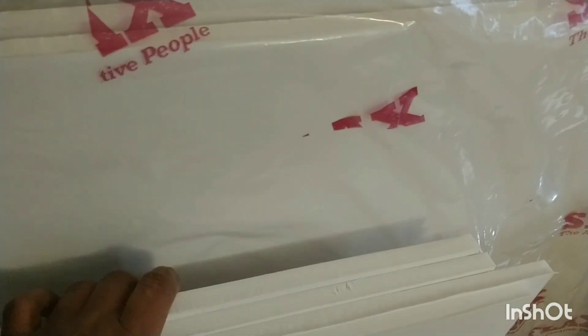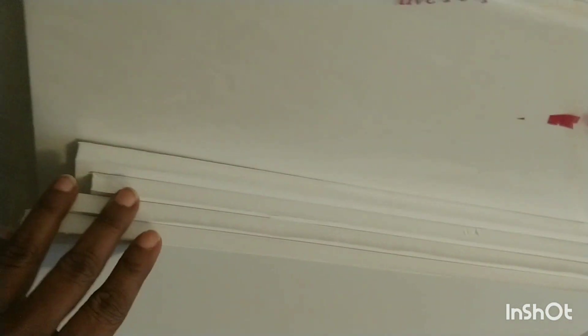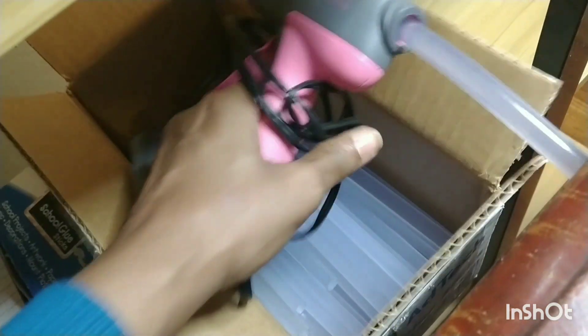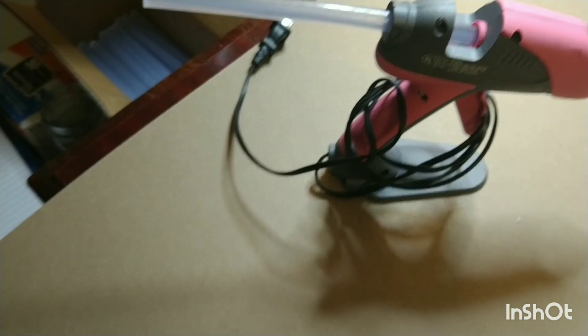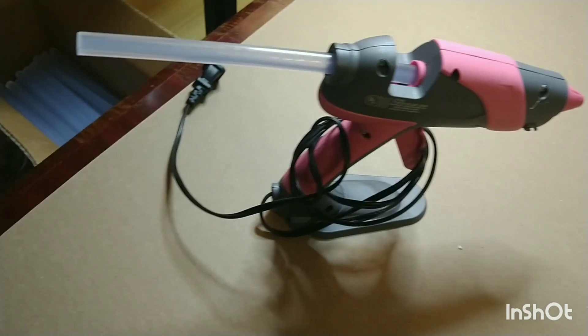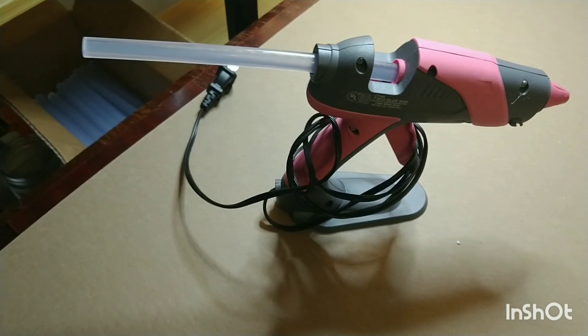I'll end the video here, and in the next video I'll most likely have these pieces attached so you'll see the house start to take shape. I'll be attaching them with my glue gun — make sure you have a nice big one, because that little one will not work. The glue gets cold too fast; by the time you reach the middle it will have hardened. This big one stays hot a lot longer, giving you more time to glue your pieces together. Stay tuned!